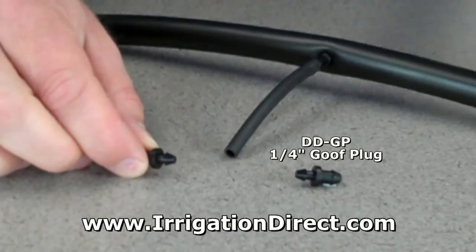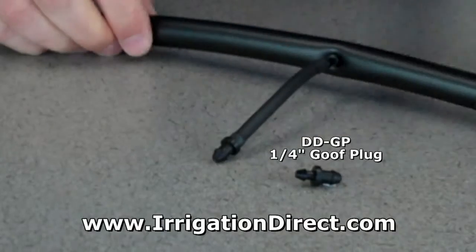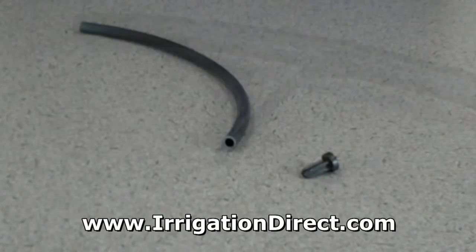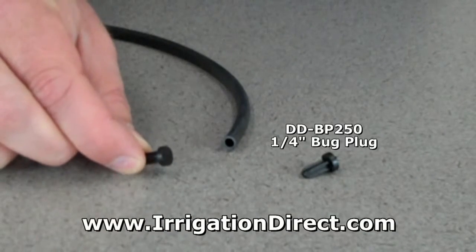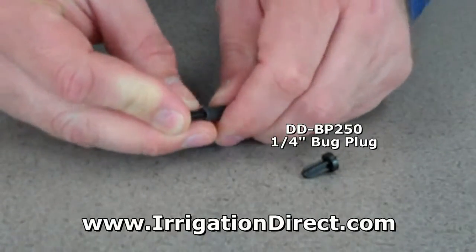To terminate the end of ¼ inch tubing, be sure to install a goof plug. Install a bug plug when attaching ¼ inch micro tubing to drippers or emitters to keep insects from crawling up into the tubing.